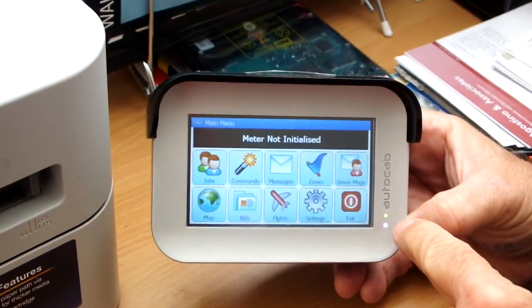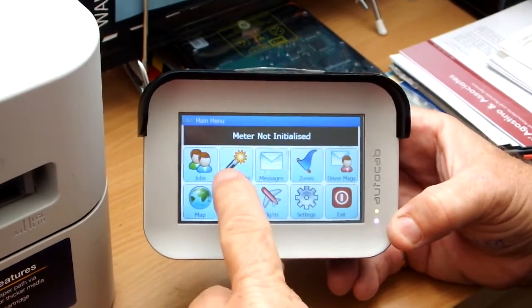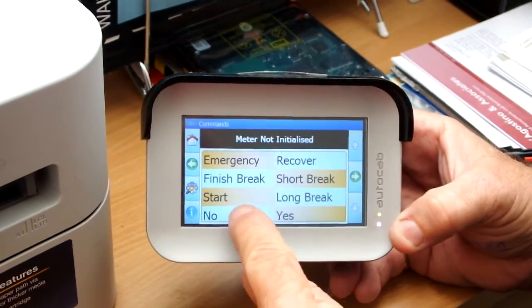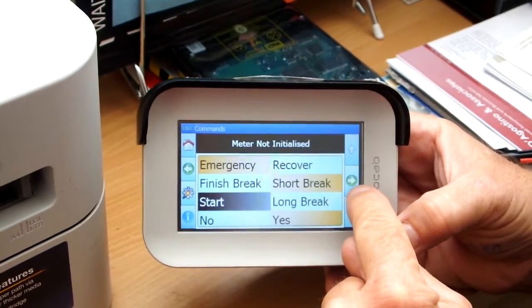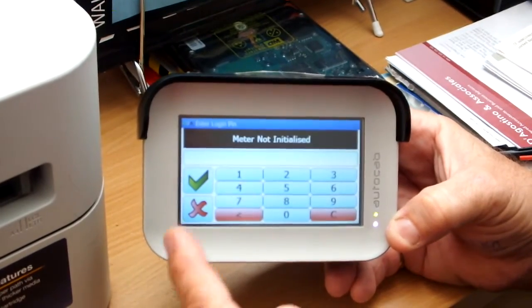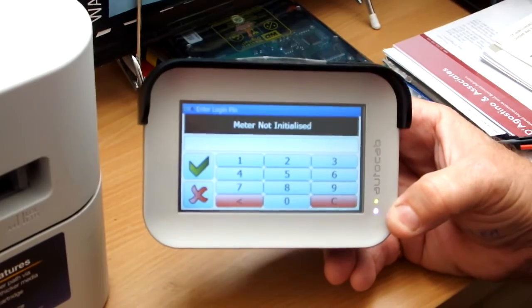When it goes green, that means you are now connected to the network. To start the terminal, press Commands, highlight the icon that says Start, and press the green arrow on the right hand side of the screen. It comes up with a pin pad — you then enter your pin number.